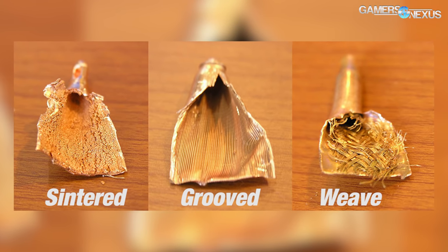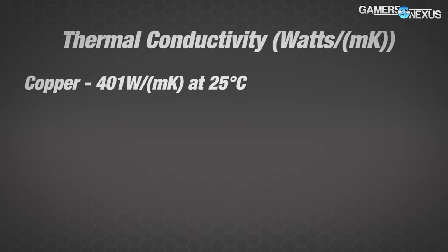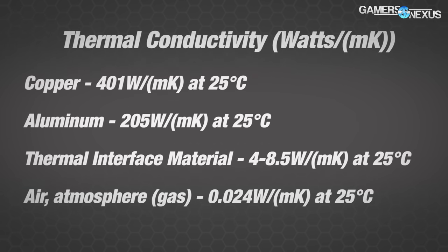This feeds into the next point: material matters. Thermal conductivity, or watts per meter Kelvin, dictates the efficacy of cooler materials. Copper has a 401 W/m·K thermal conductivity at 25°C. Aluminum is 205 W/m·K, and then you have your thermal compounds and air after that.